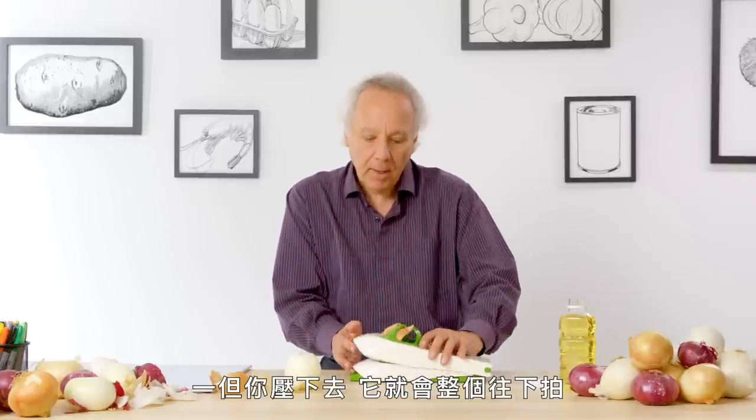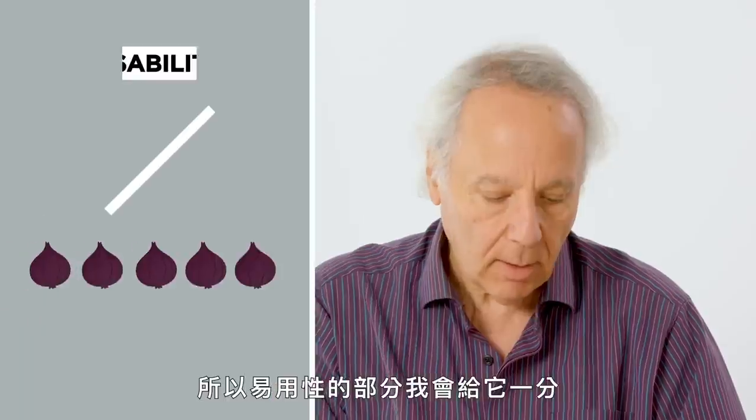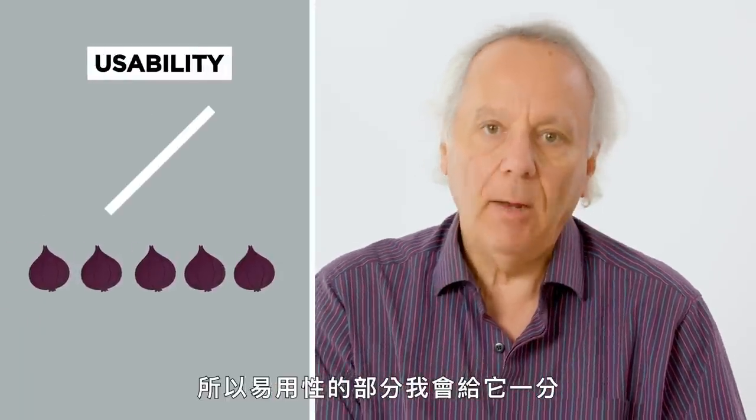Once it pushes down, it kind of slaps down. It just wasn't that pleasant. So I would rate usability a one.